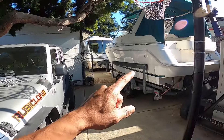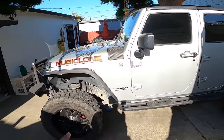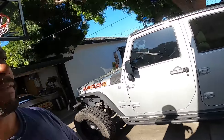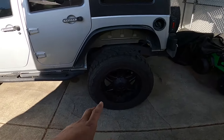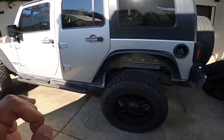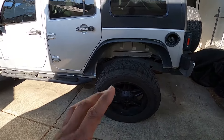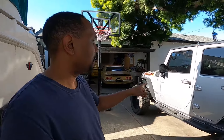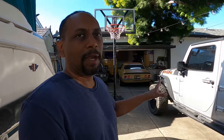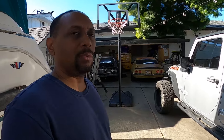Next up is the Jeep — it's a JKU, four-door, gotta have four doors for the family so everybody fits. Some recent things we've done: put on 33-inch tires with 20-inch wheels, looking sick. We also installed an ARB rear locker. I still need to put in the air compressor to drive the locker, so that'll be an upcoming video — installing the compressor and switches inside to actuate it.